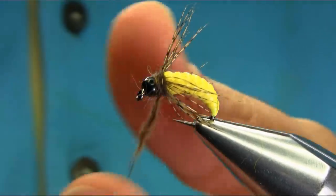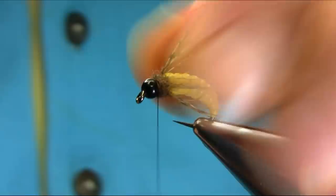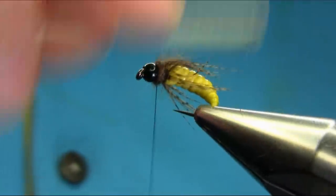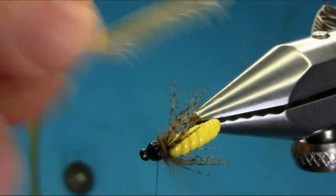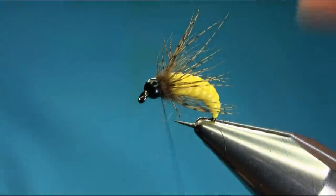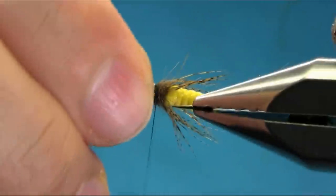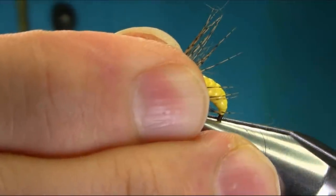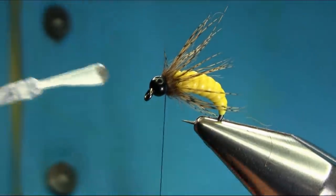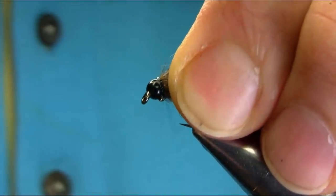I'll just take some off — it's too much here. That's fine. We need a dubbing brush to release some of these fluff dubbing fibers. Pull everything back, take your time. The last thing — add some varnish on your thread and gently whip finish.